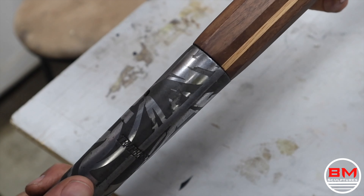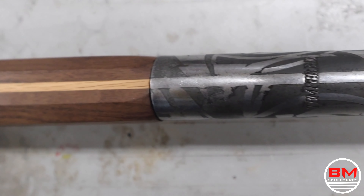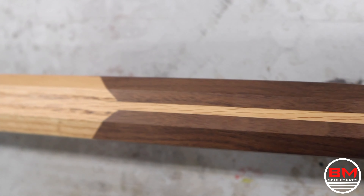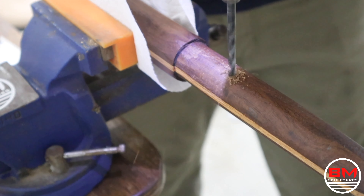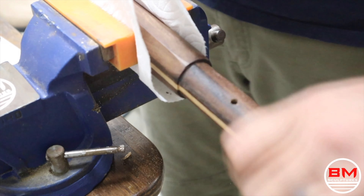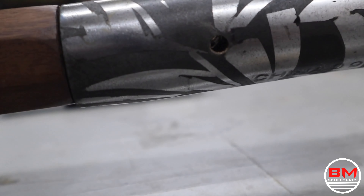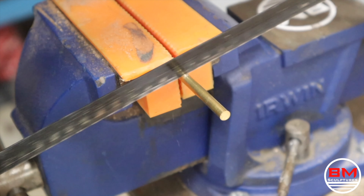Now that that's done, the handle is complete, it looks good proportionally, and it's time to secure the handle onto the shovel head. I'm going to use epoxy to attach them together and then use a brass pin to really finish everything off.